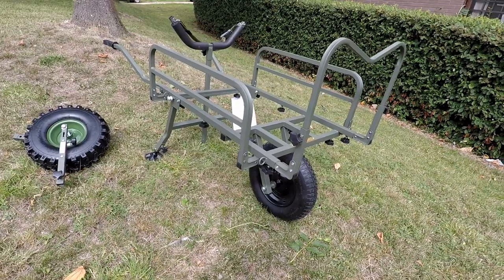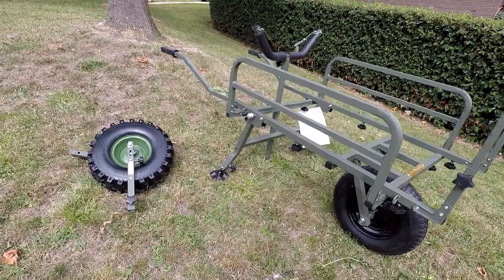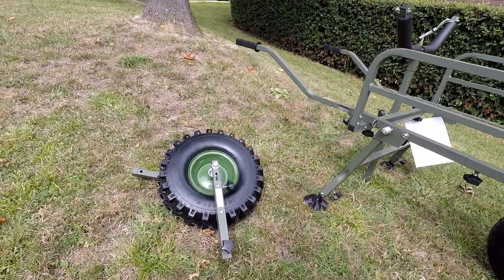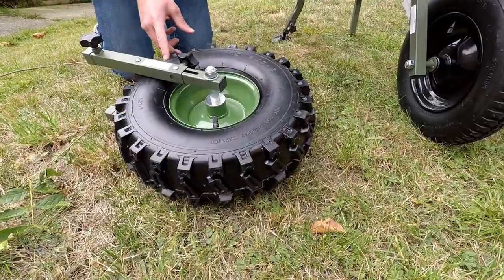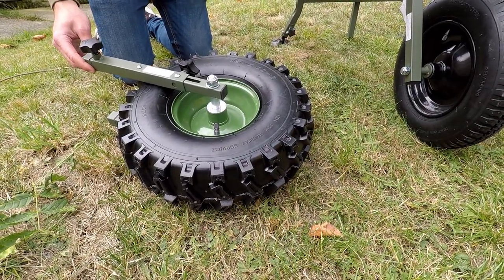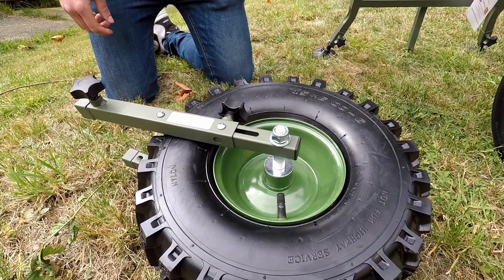Hello, my name is Jack from KartPorter. Today we're here to demonstrate the new all-terrain conversion kit for the Mark II or Porter Lite Barrow. The wheel consists of the all-terrain wheel and a suspension unit. The suspension can be adjusted or locked with this knob here.